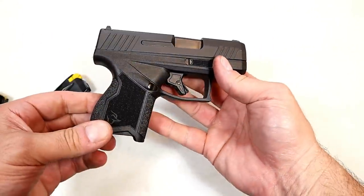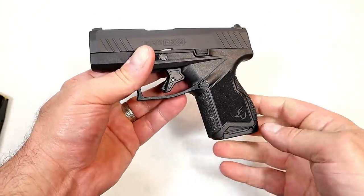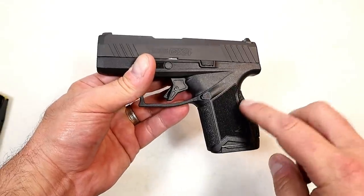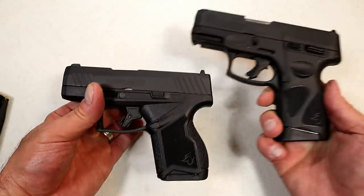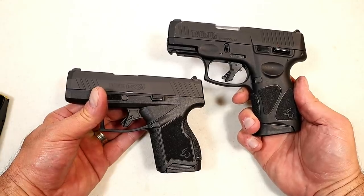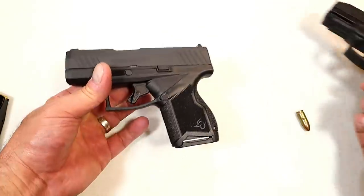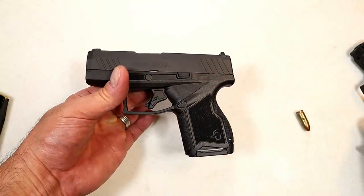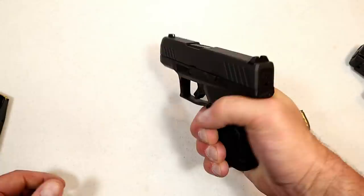They did a nice job with the GX-4. I think Taurus has a winner here — they priced it right and created what a lot of shooters want: higher capacity compared to the single stack. Will it be as popular as the G3C or the G2C? I'm not sure — those are very popular and flying off the shelves. But they made the GX-4 smaller, it carries 11 rounds opposed to 12, and they made it lighter. I think a lot of people like that.